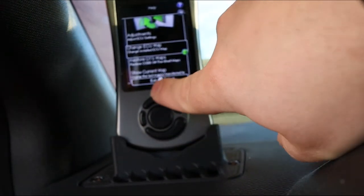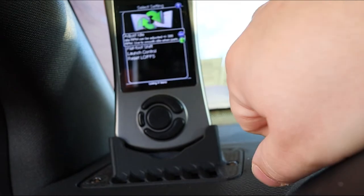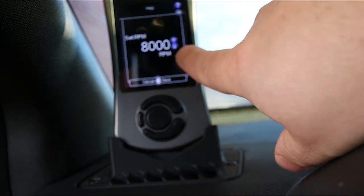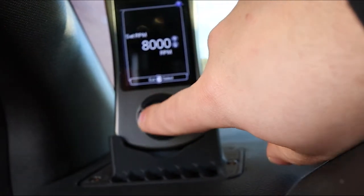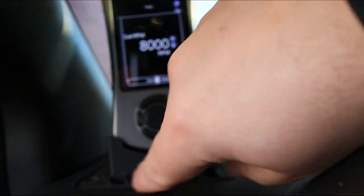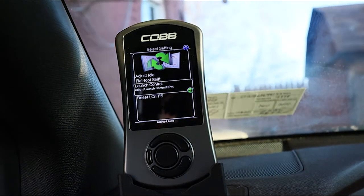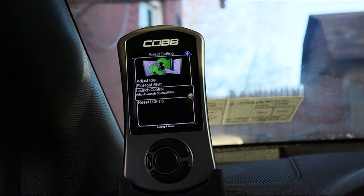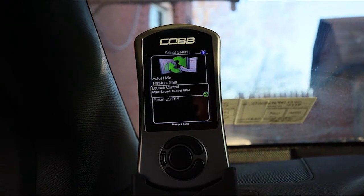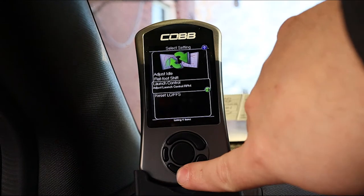Down here you have Tune. Inside Tune you have Adjustments. You can adjust the RPM for idle — plus or minus 300 RPM flat. You can turn on flat foot shifting and set the RPMs for it; it defaults at 8,000 RPM. You can also set up launch control — as long as the car is not moving (under one mile per hour), if you let off the brake, hold the clutch, put it in first gear, and floor it, it will stop the car from revving past whatever RPM you set, bouncing off the launch control limiter.